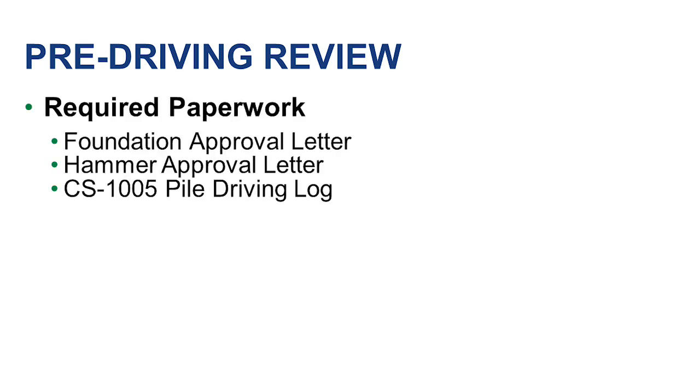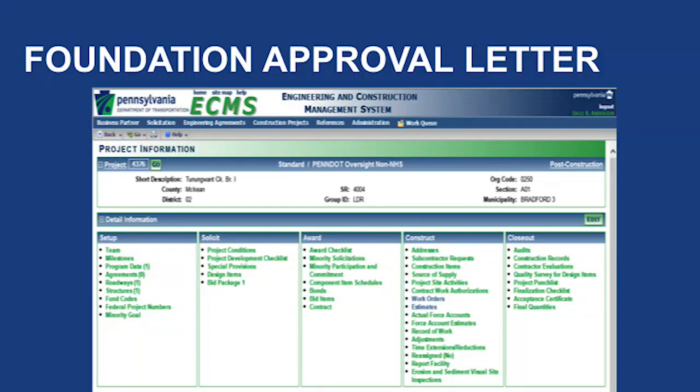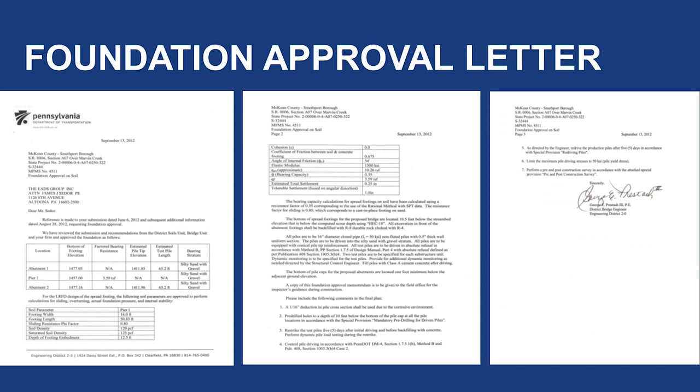First, we will look at the pre-driving review, which will include the required paperwork needed before pile driving can take place, and the different publications and contract documents to review. The first piece of paperwork is the foundation approval letter. This letter can be found in ECMS by going to the Solicit tab and selecting the Project Development Checklist. Under the categories Structures and Geotechnical, you will find the foundation approval attachment. It is best to print a copy and review it. The foundation approval letter includes information such as soil data obtained from the core borings, pile information used for design, estimated pile tip elevations, any required minimum pile tip elevations, pre-drilling requirements, pile dynamic monitoring, and comments.